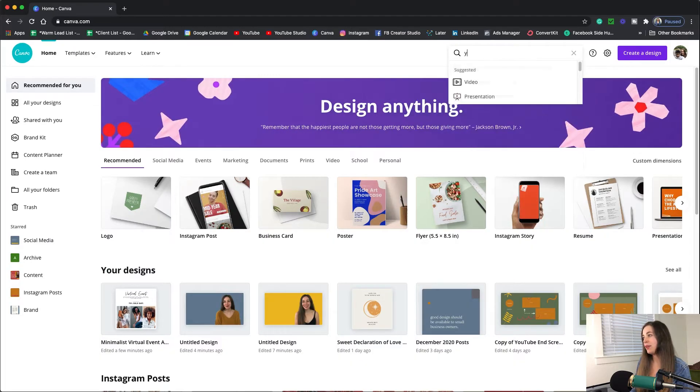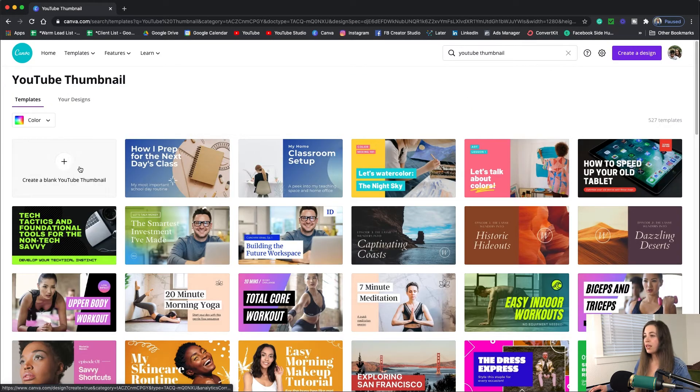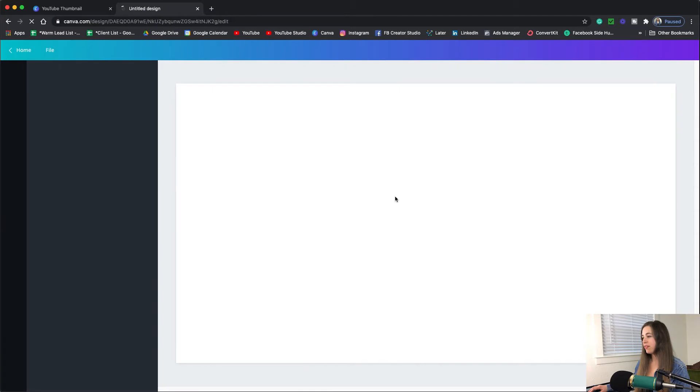To start, we'll go in here and type YouTube thumbnail and I'm just going to select a blank canvas.